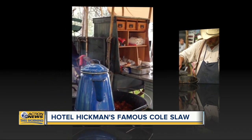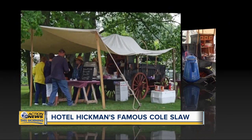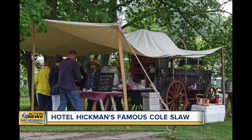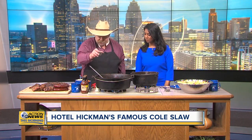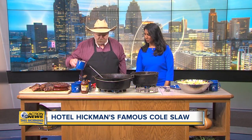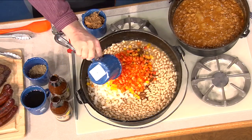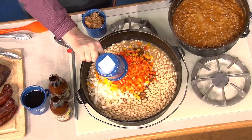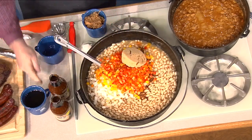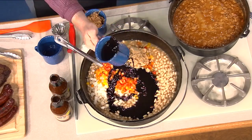We're showing off some pictures of you there in action. So let's start off with these beans. We soak some northern white beans. We're going to add two tablespoons of our Hotel Hickman seasoning, two and a half cups of sweet onions, two and a half cups of sweet peppers, half a cup of brown sugar - got to get some sweetness in there - and a cup and a half of molasses.